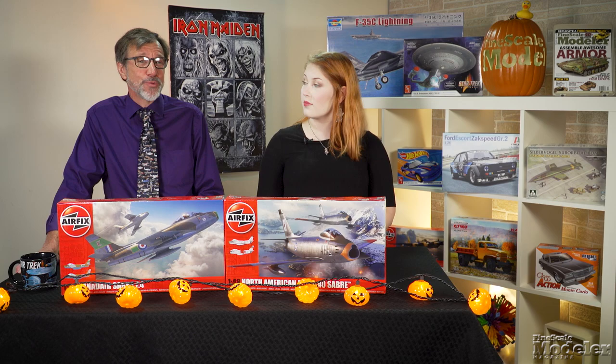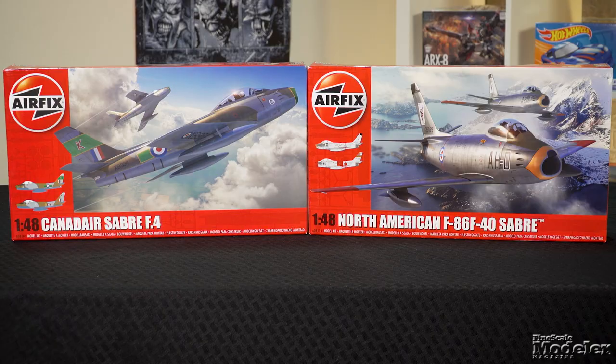Welcome to New Product Rundown, Fine Scale Modeler's twice-monthly look at the latest releases. I'm Kendra Bow. I'm Aaron Skinner. Let's roll straight into this packed show with a look at Airfix's 1/48th scale Sabres.